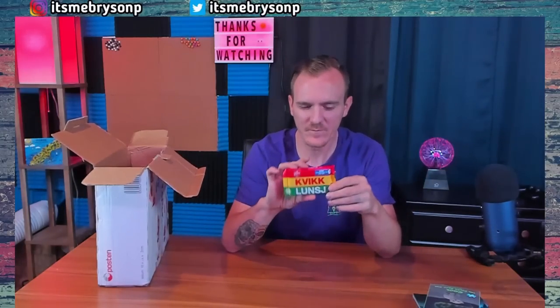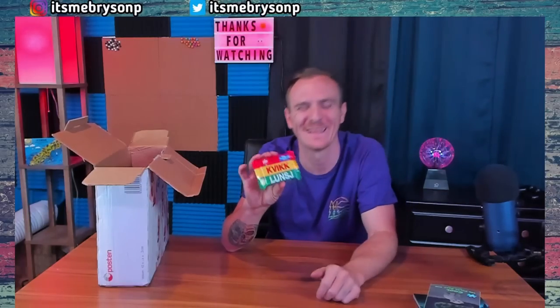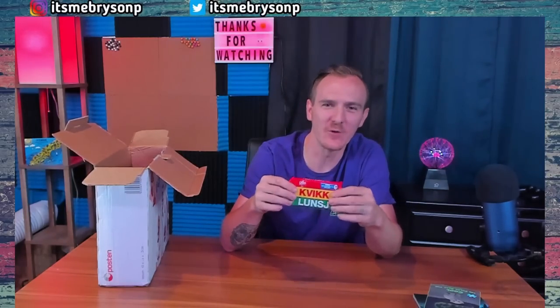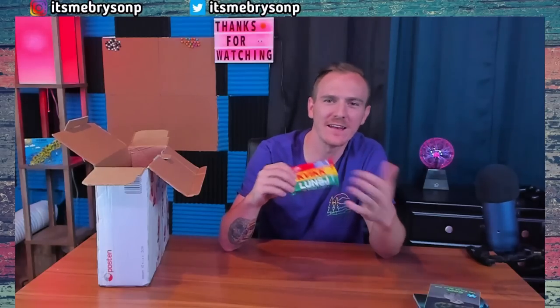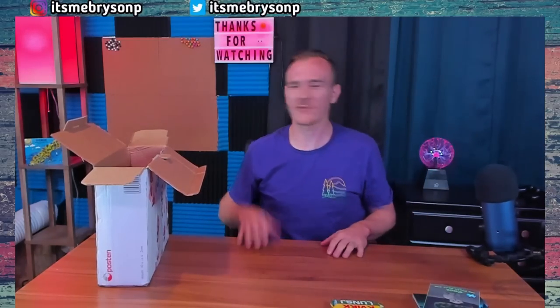We got a Norwegian Kvikk Lunsj. It's not a Norwegian Kit-Kat — I know not to call it a Kit-Kat because you guys don't like that, because it's not. I can't wait to try it and give you my thoughts on it.